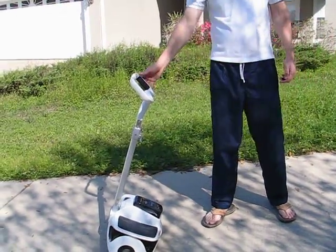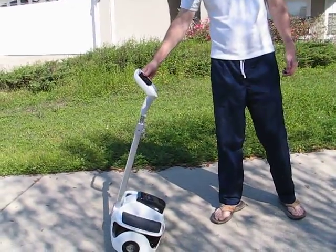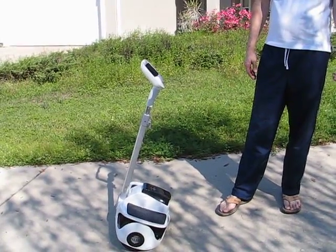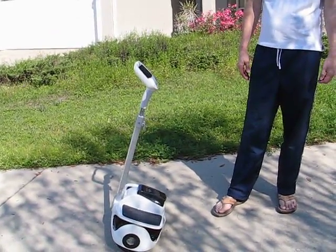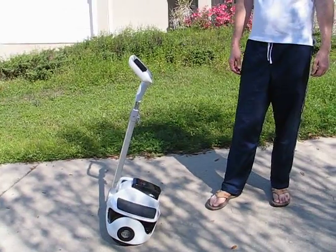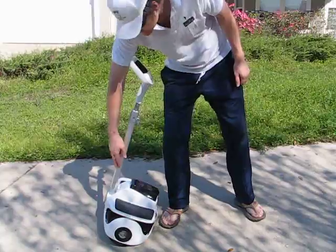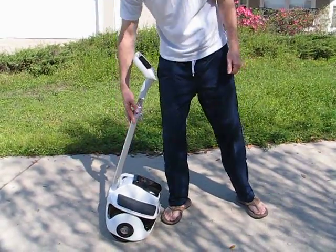This is Andy with Valken EV. Here we have our new Rubble Ped. It's a vertical mobility device. It's very enjoyable to ride. It weighs 41 pounds. The only assembly required is the stem and the handle with four screws.